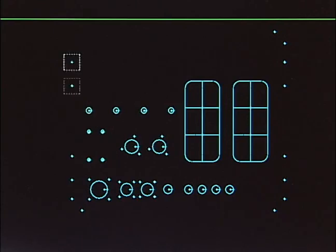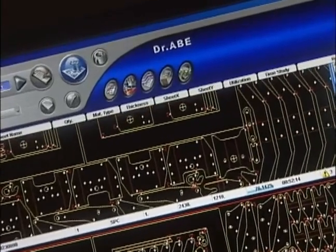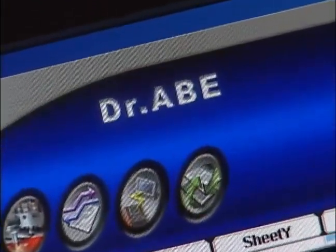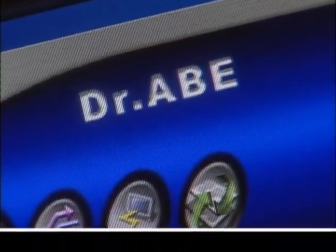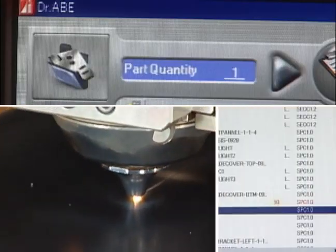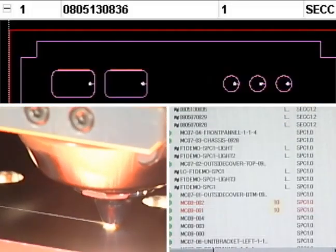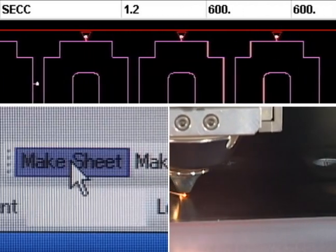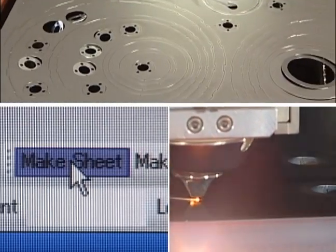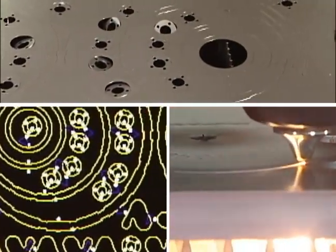The DR.ABL enables more automatic and more stable laser processing. It maximizes the full potential of laser machines and significantly increases the productivity of the LCF-1NT series, realizing the slogan: ultra-fast, ultra-precise, real-time, full-range fine cut. Please consider fully automatic one-push-go CAM for your factory — consider DR.ABL.